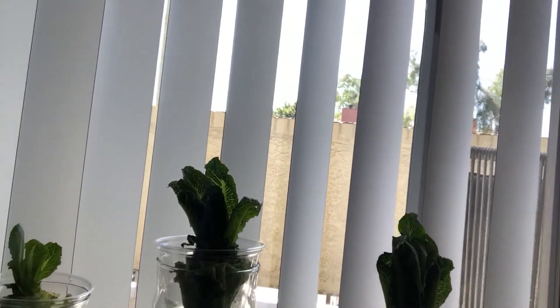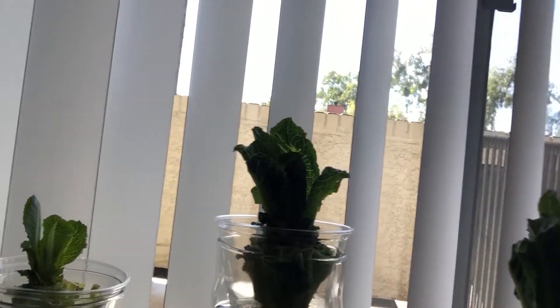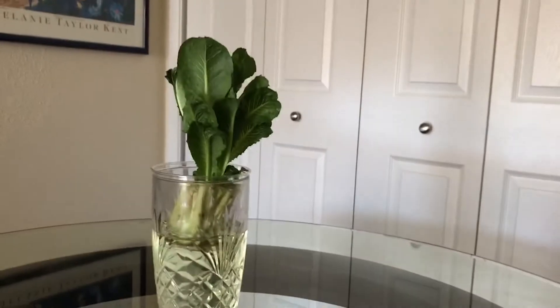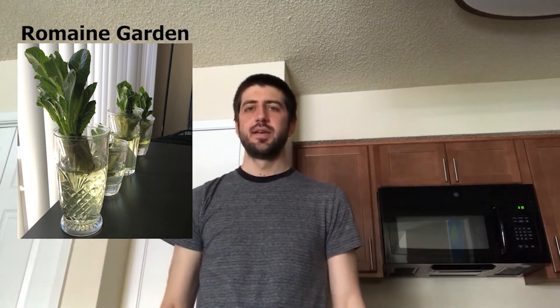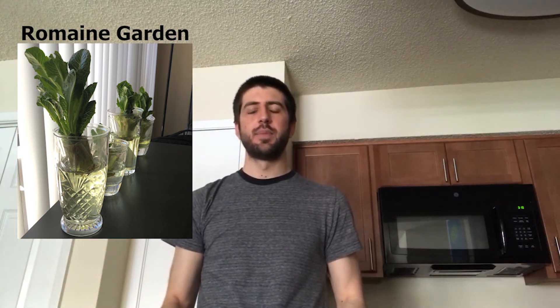It's been two weeks of growing the romaine lettuce — let's see how they look. These are the three romaines I was growing. This is now day 14 and we can see they're all growing lettuce out of them. I also did one other that I started two days before, using loose romaine lettuce from the grocery store, and that one is now ready to harvest. You can definitely grow your own romaine lettuce just by using leftovers from romaine you buy at the grocery store.